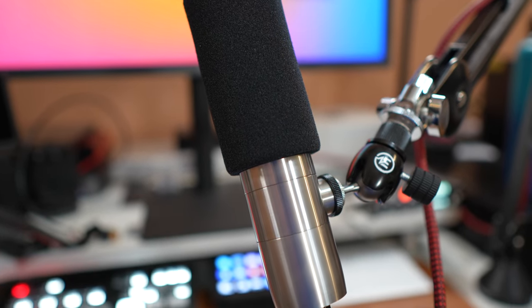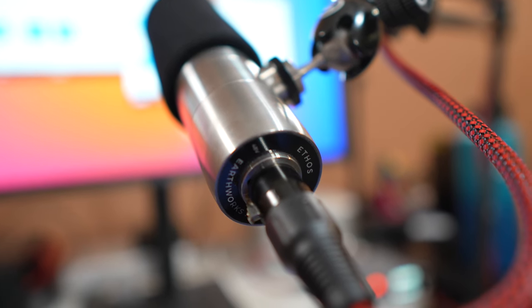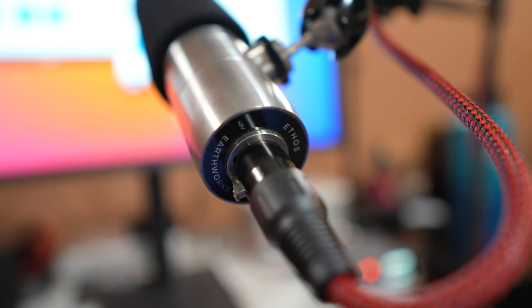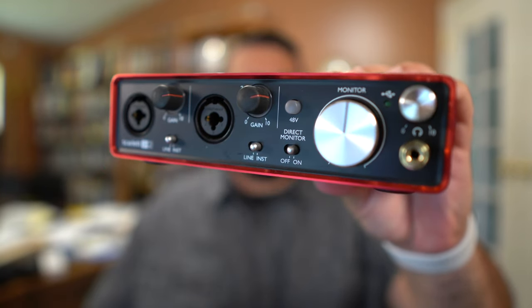That's the Earthworks Ethos Microphone. I've been using this not only in my videos but for all my podcasts — Apple Insider, Movies on the Side, HomeKit Insider. I just love the way it sounds, and it doesn't need any special audio interface. You can plug it into a Scarlett 2i2 or similar interface and you'll get a great sound and great volume. You don't need anything special.